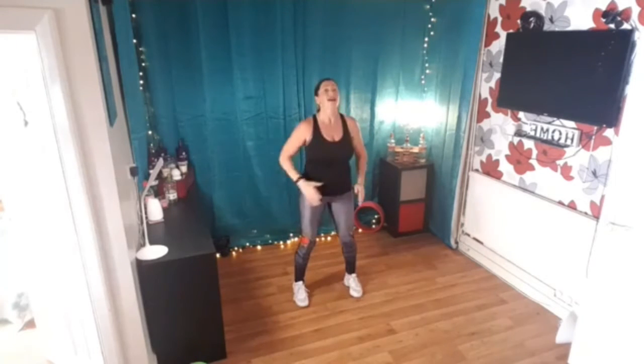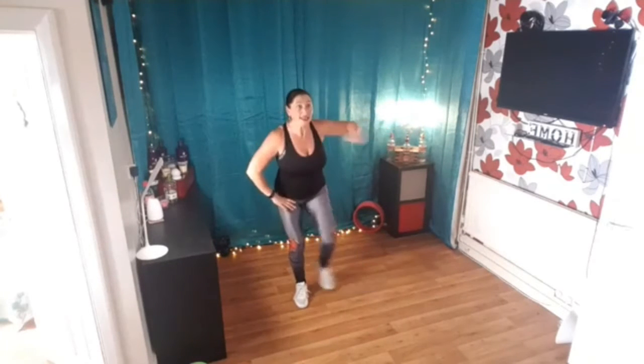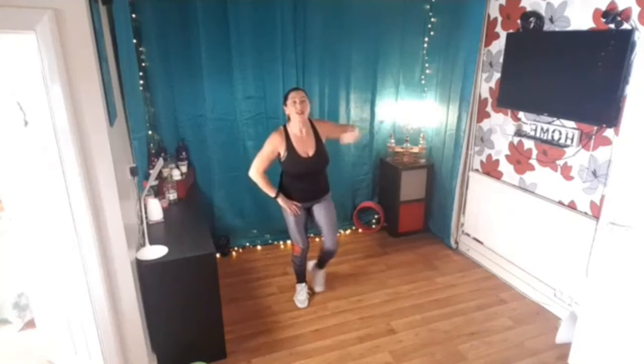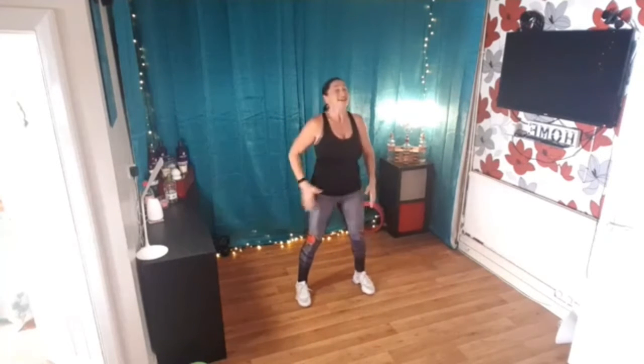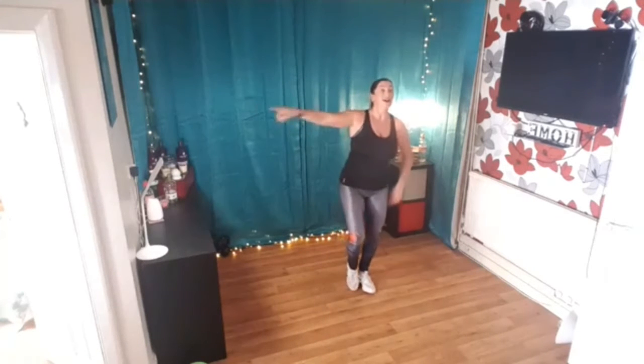Let's go, press, lift, keep going two more, one more, tap to the side do eight, press press keep going four more here, four three, squat down now, four, lift, three, two more, one more, other side let's go, eight seven six five four three two.